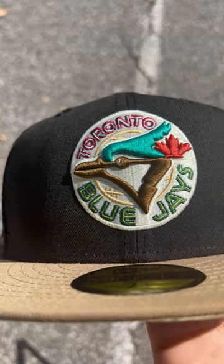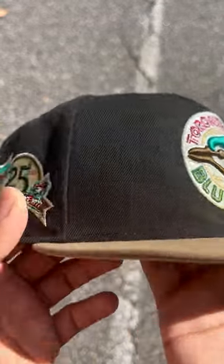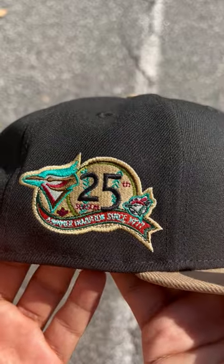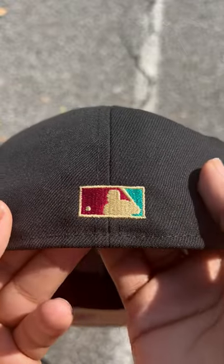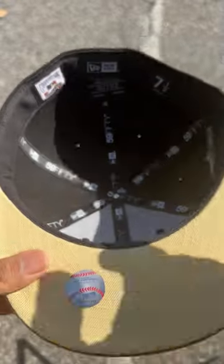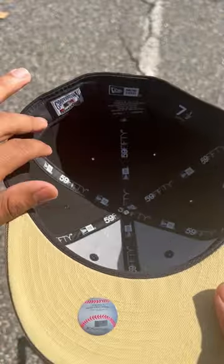Teal, and this nice brown and white — looks real clean. Comes with the 25th anniversary side patch, looks dope. The MLB logo on the back is in red, cream, and teal, with this nice cream on the brim.